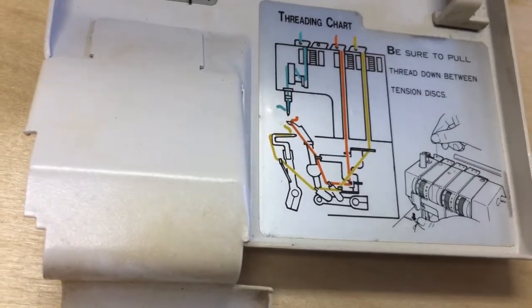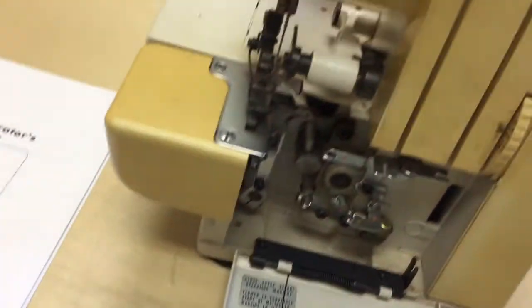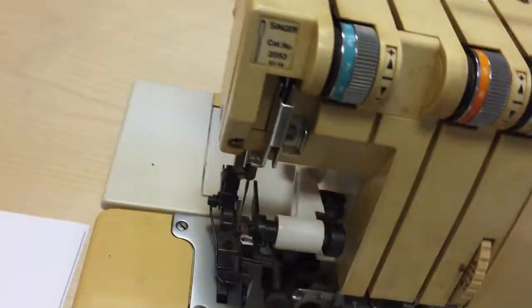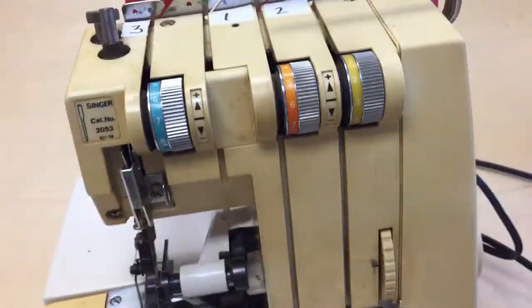This is a pretty simple machine and it has a threading chart right here, which is great. I also printed the manual — you can go to Singer.com and find the manuals for probably all their machines and print them out. Most machine manuals are available online.